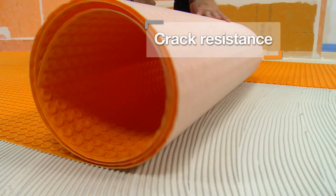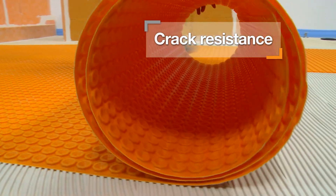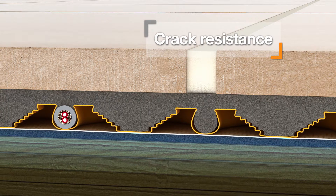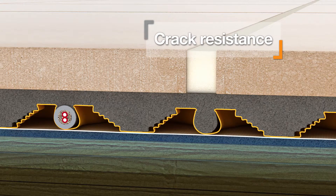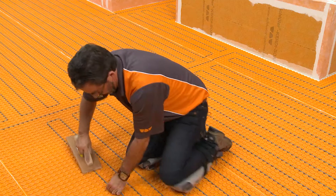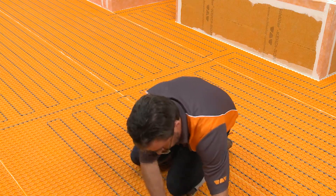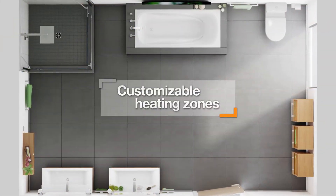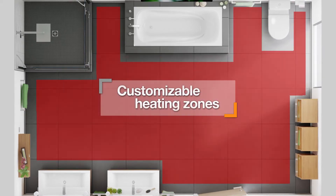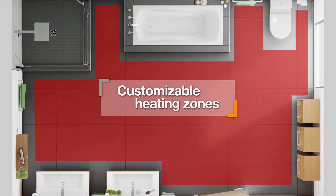The DitraHeat system is the only electric floor warming system that incorporates uncoupling technology to ensure that tiles and grout aren't susceptible to cracking. DitraHeat combines the flexibility of loose heating cables with the ease of installation of mat systems. Cables can be placed wherever floor warming is desired to produce customized zones or placed throughout the room to warm the entire floor.